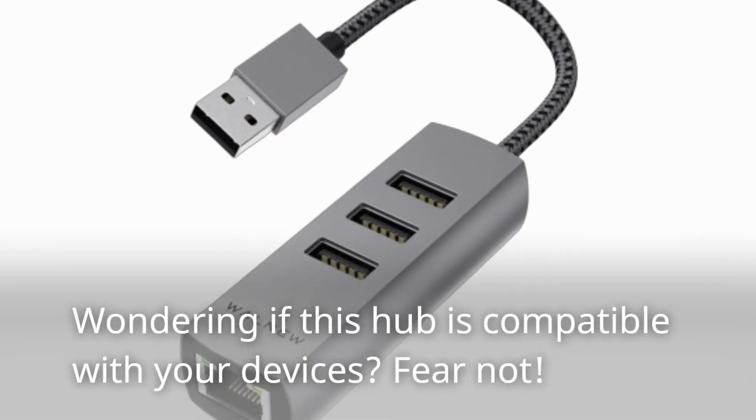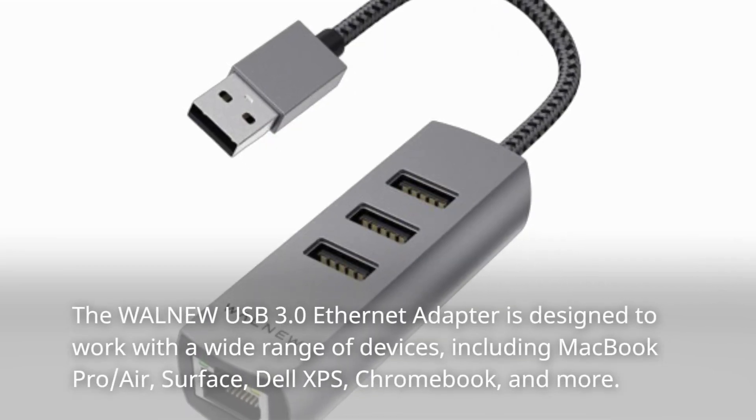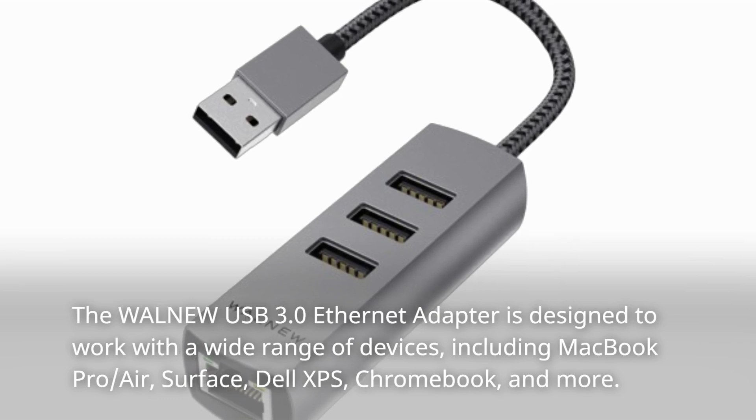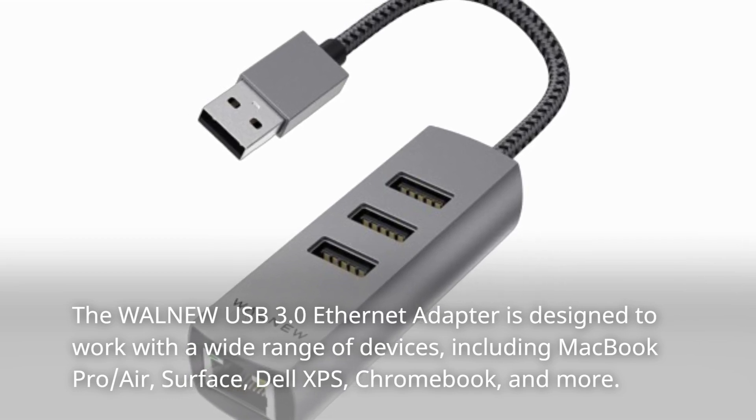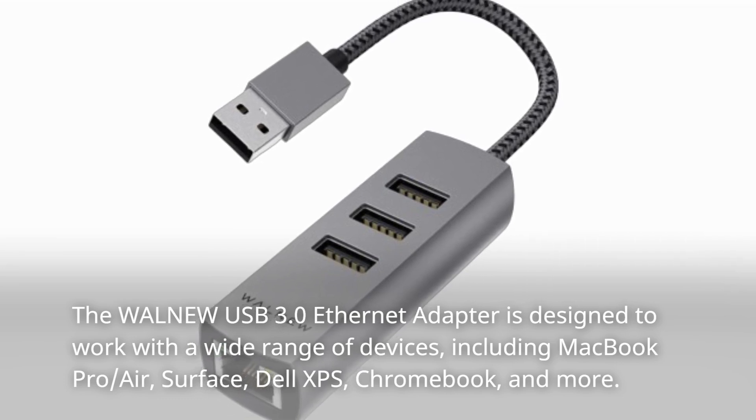Wondering if this hub is compatible with your devices? Fear not! The WALN-EW USB 3.0 Ethernet Adapter is designed to work with a wide range of devices, including MacBook Pro, Air, Surface, Dell XPS, Chromebook, and more.